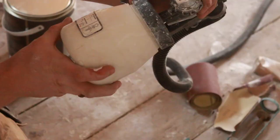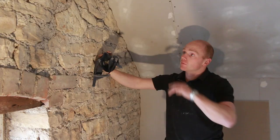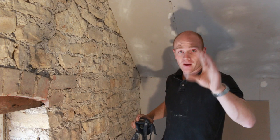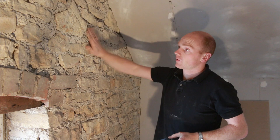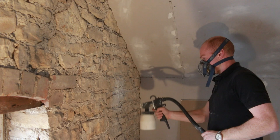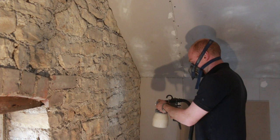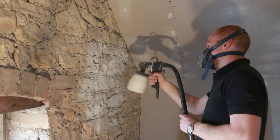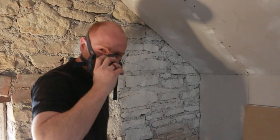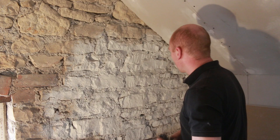Earthborn did send me information on what tip size to use, but we're just going to work with what we've got. I'm going to start on this section to give you an idea. There will be overspray, so I'll probably pack this camera away and use the GoPro so I can just wash it off after. Hopefully you'll get an idea of whether this is a worthwhile method to get clay paint onto bare stonework. I don't really have anything to compare it to, but that seemed to work pretty well.